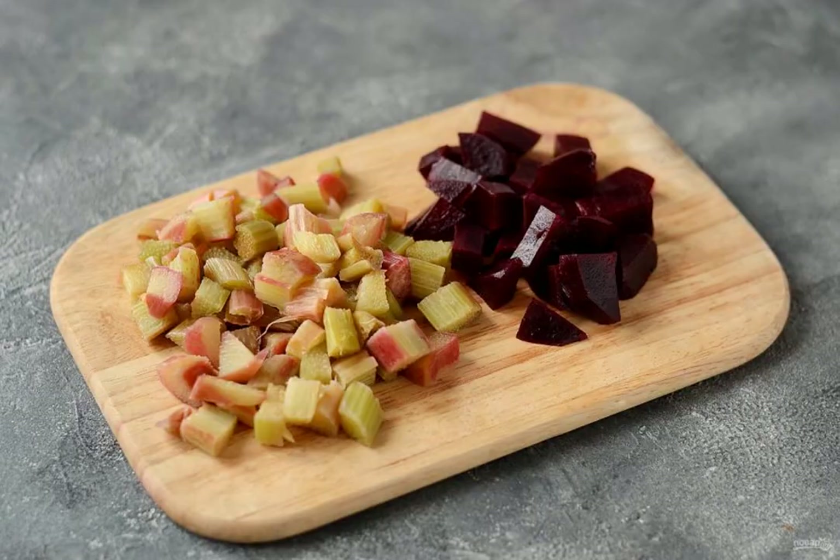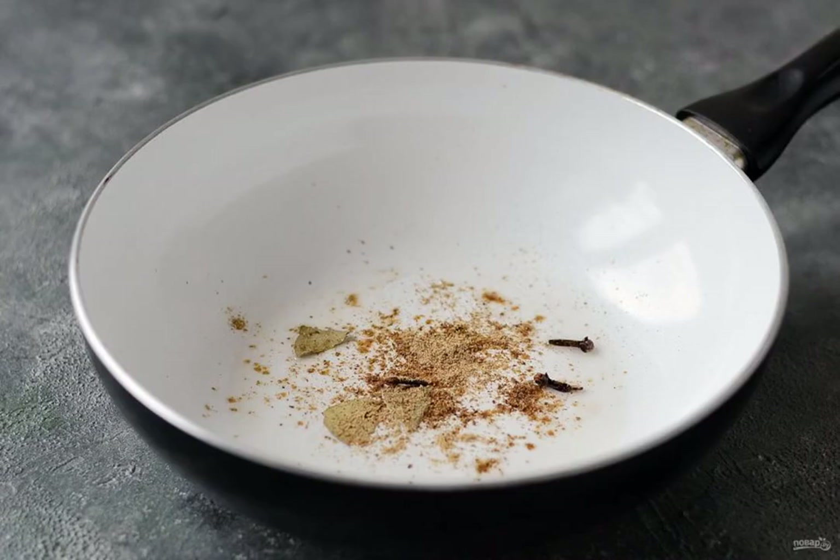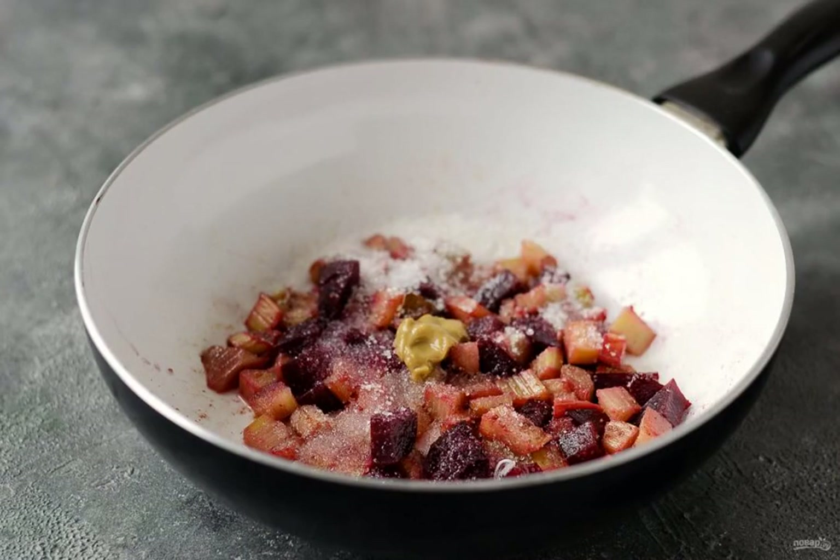Prepare all the ingredients. Cut the rhubarb and boiled beetroot into cubes. In a frying pan, fry the spices with oil for a couple of minutes. Add the rhubarb and beetroot, then add sugar, lemon juice, and mustard. Stir and simmer for 30 to 40 minutes under the lid.